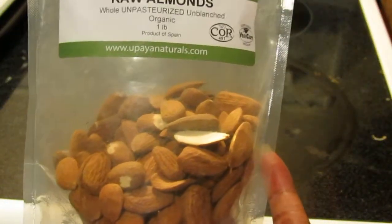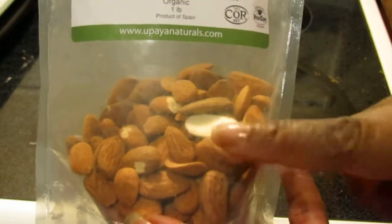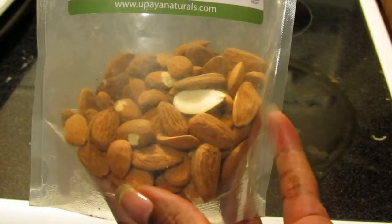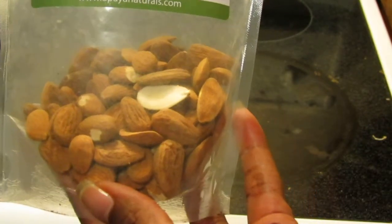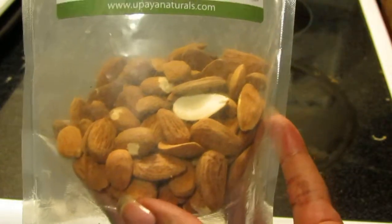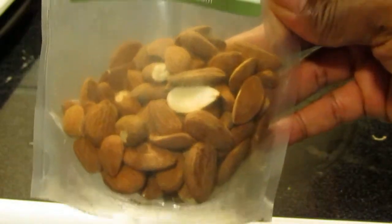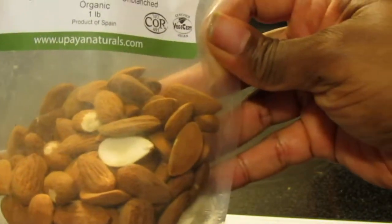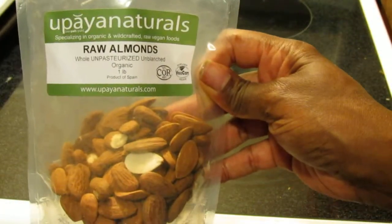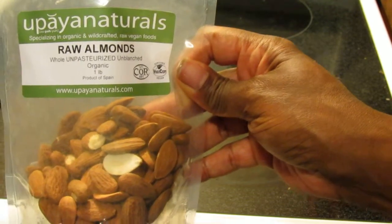I've eaten a lot of them and made some almond milk, but I'm going to soak these — that's the best way to do it. Soak them for 24 hours, let them dry, then consume them. That gives you the best nutrition. In any case, I love this great product and if you can order from Upaya Naturals, I suggest that you do. Thanks for watching.